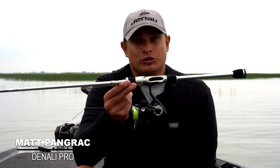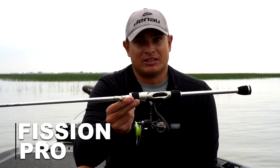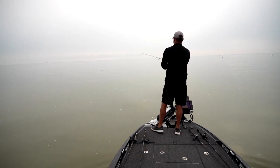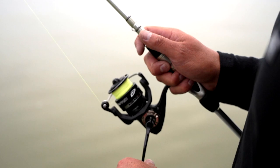This is the Denali Fusion Pro Spinning 2000 spinning reel that Denali came out with last year, and I'm a big spinning rod and reel guy. Fishing the Bassmaster opens, over 80% of the fish that I've weighed in over the last three years have come on a spinning rod and reel.